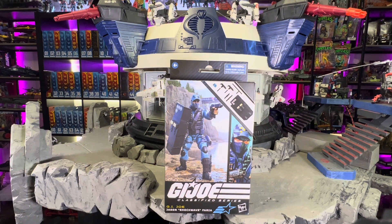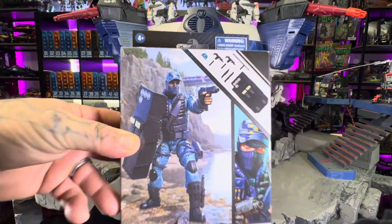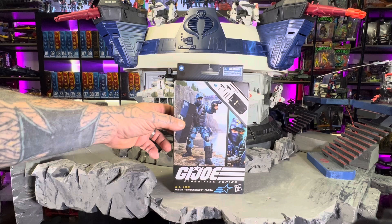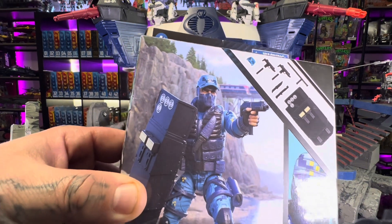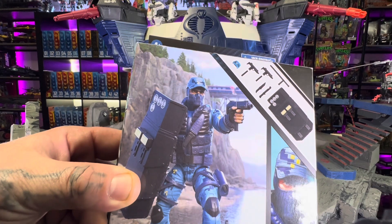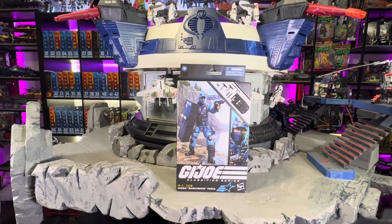Hi everyone, it's the Toy Enhancer bringing you another GI Joe Classified Series review. This time we're gonna take a look at Shockwave. I was excited to get him. As a kid he always reminded me of Beachhead because they both had that mask that pulled over their face and you never really saw them. I was a big Beachhead fan growing up. His vintage release was back in 1988 — he was a weapons specialist when he first hit the scene on GI Joe: A Real American Hero.